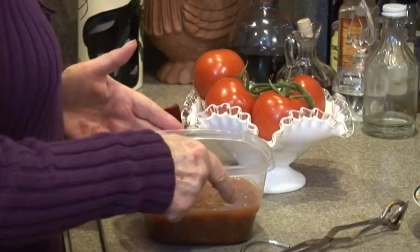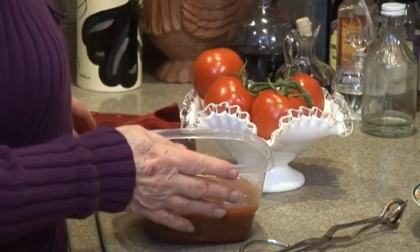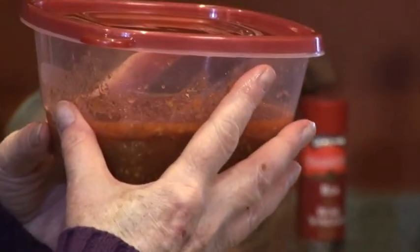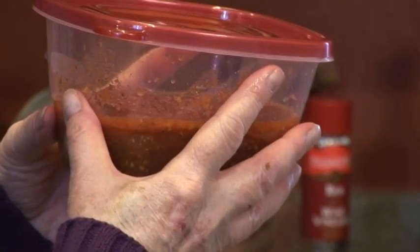I added a little bit of Penzeys Italian seasoning — it comes in a big sack, and it's all dried oregano and wonderful things. It takes you right to Italy. I put that in there, and a little Lawry's to taste, and salt and pepper. So I've got that tomato sauce ready to put on a pizza. It's Italian, so it'll be a great pizza sauce.